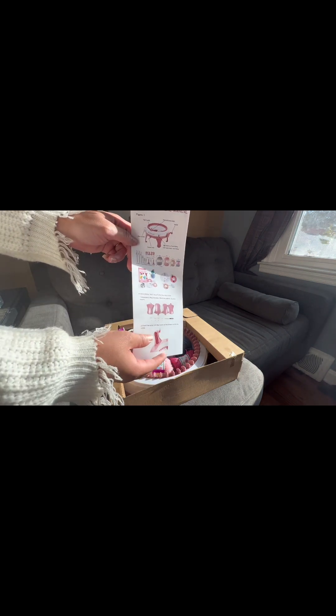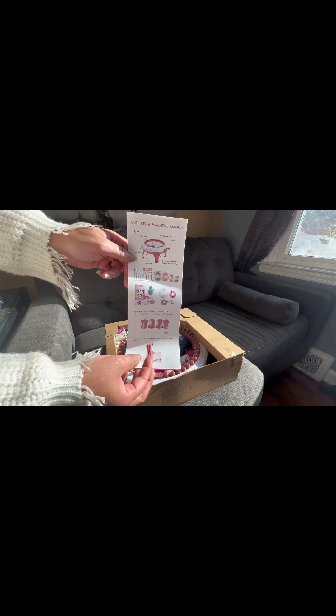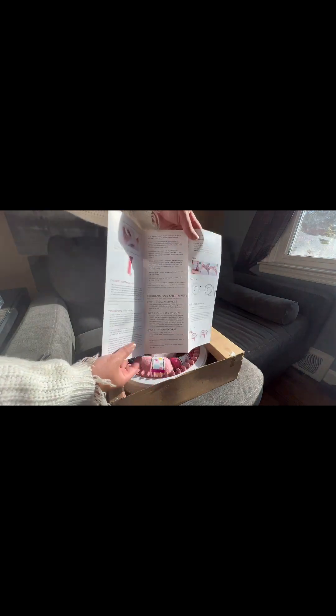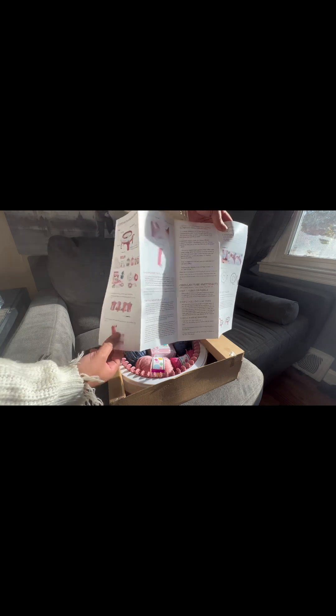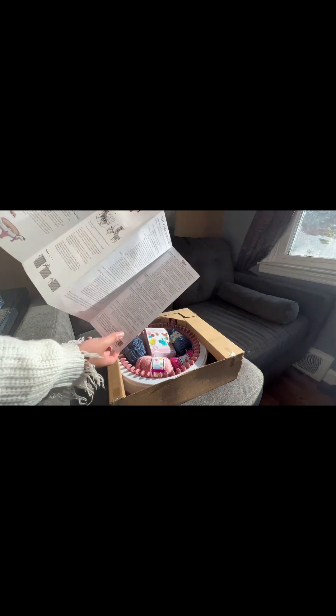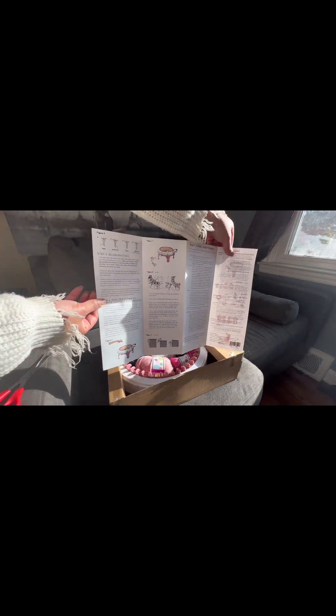Okay, what do we have here? It's so pretty — I love pink! These are all the items. It looks like we have the instruction guide, which is basically going to show us all the instructions on how to hook everything up. Let's open up this paper — yep, it's just the front and back of the instructions on how to hook everything up.